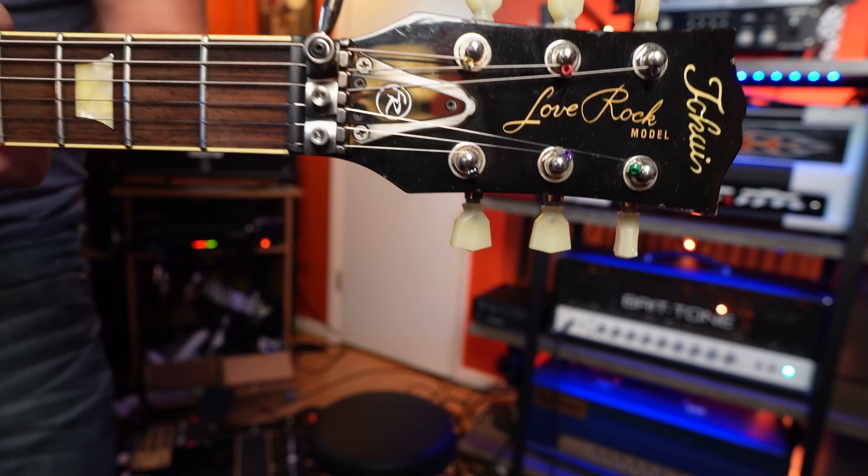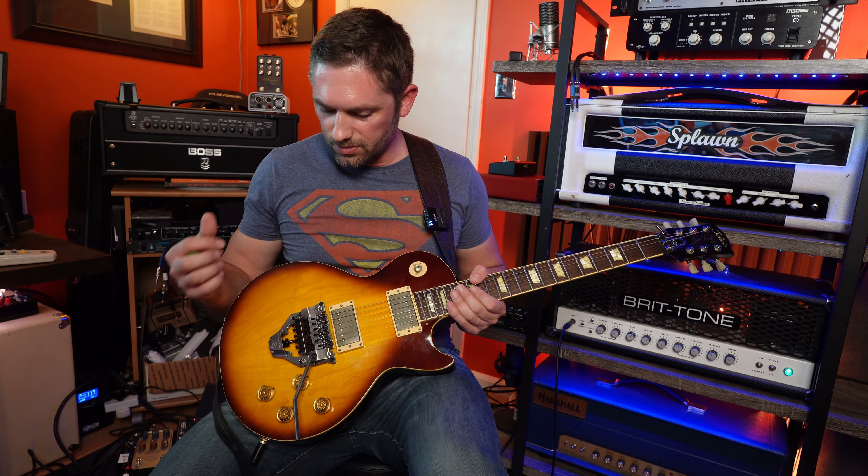Anyway, hope you guys liked this. If you want to check this out, I'll have a link to the Floyd Rose website — there are a lot of different color options if you want to fine-tune your aesthetic. I'll have a link to Bruce's site if you want to check out the Brittone amps, and a link to the Sheptone website for these pickups or any others they make. I think they're really good sounding PAFs, which is why they've been in this guitar for 15 years now. The old gray mare has seen some action but she sounds good. If you're not subscribed, go ahead and hit subscribe. I'll catch you guys in the next video — thanks for watching, see y'all later.